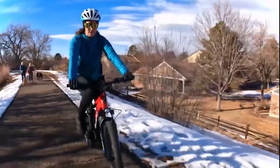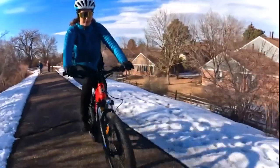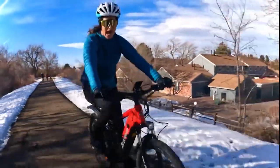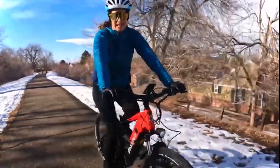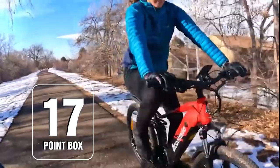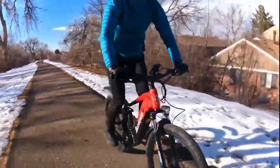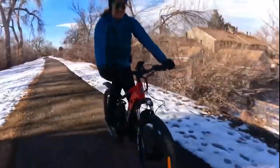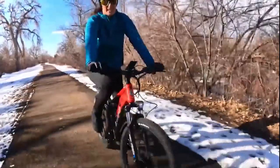Everything on this e-bike screams quality. The brakes are hydraulic, so they're going to stop you on a dime. Everything is name brand — you have a Bafang motor, which is a very high quality mid-drive, and the battery is Panasonic, it's a 17.5Ah. The suspension feels awesome — if I'm standing up I really feel the squish. I'm very excited to try this e-bike off-roading, and that video will be coming.